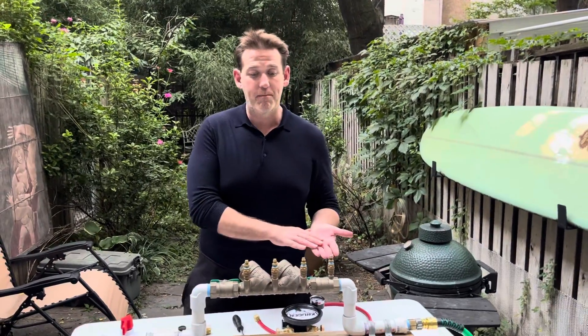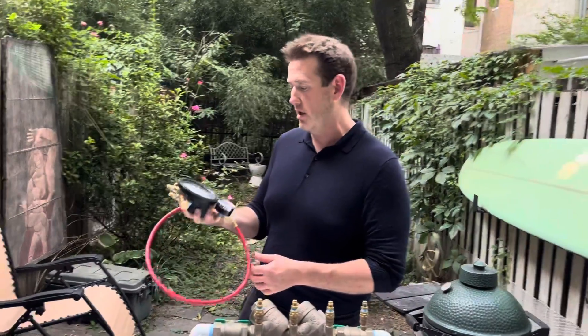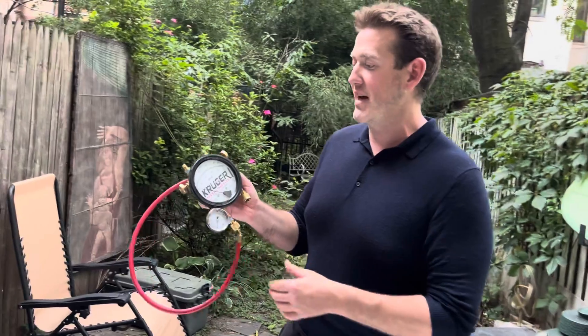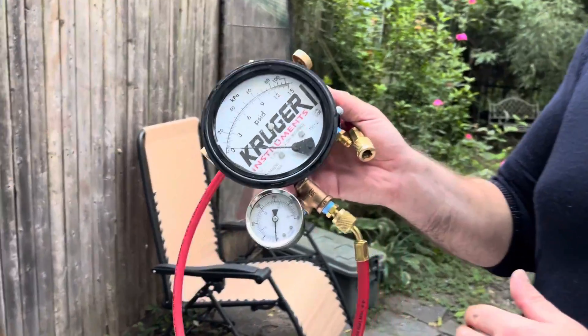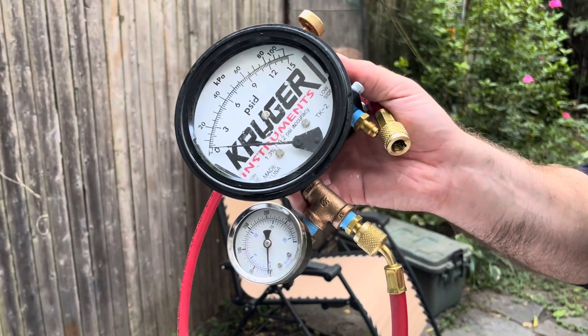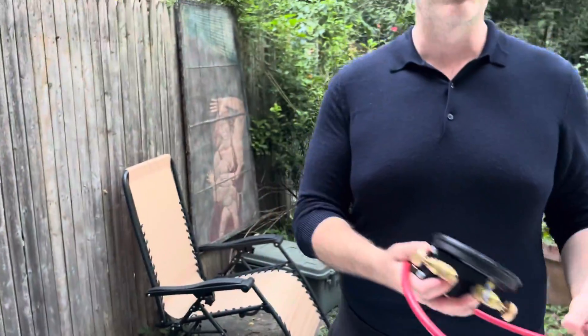Today we're just going to go through the base test procedures — try to follow along. If you're missing something you should pick it up. We're using the Kruger Instruments TK2 test kit; it's ASSE 1064 compliant. If you need something that's on the USC list, it might be tough — we actually applied for that but they wouldn't approve it.